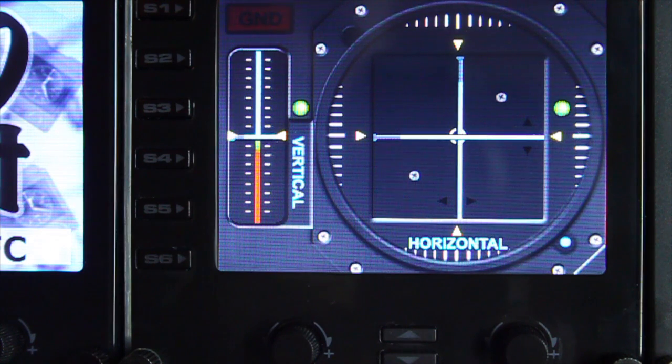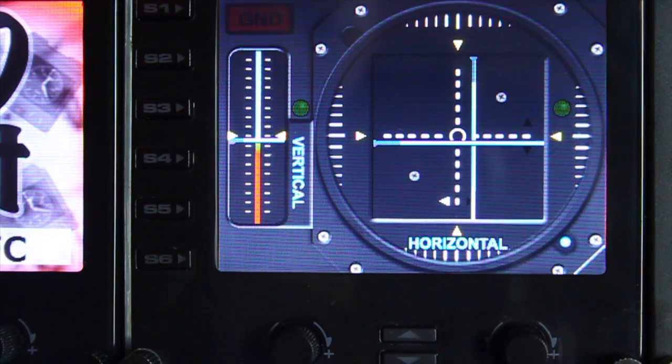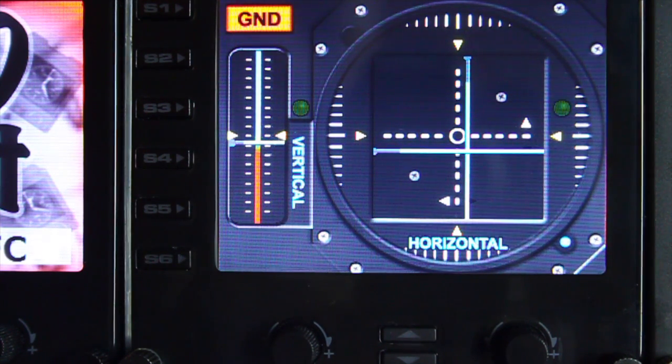We're going to bring her down very slightly. I'm now pretty much in a stable hover — that was just a moment ago. Very difficult doing this with a yoke with one hand. And here we go, I'm just going to drop her down now.